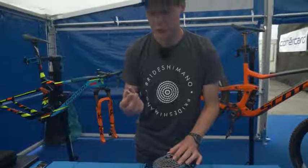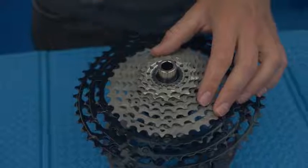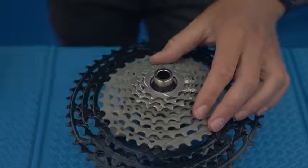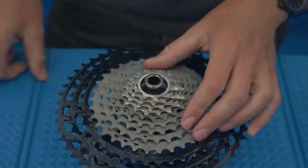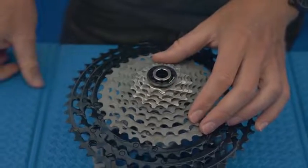So the last two rings you've actually got to put in by hand — you've just got to match them up by looking for those splines. There is a big one right there. You can see it locks in place like that, and then finally you put that little tenth tooth on, drop that in, and then as usual you just tighten the lock nut up and use your cassette tool to finish that off.